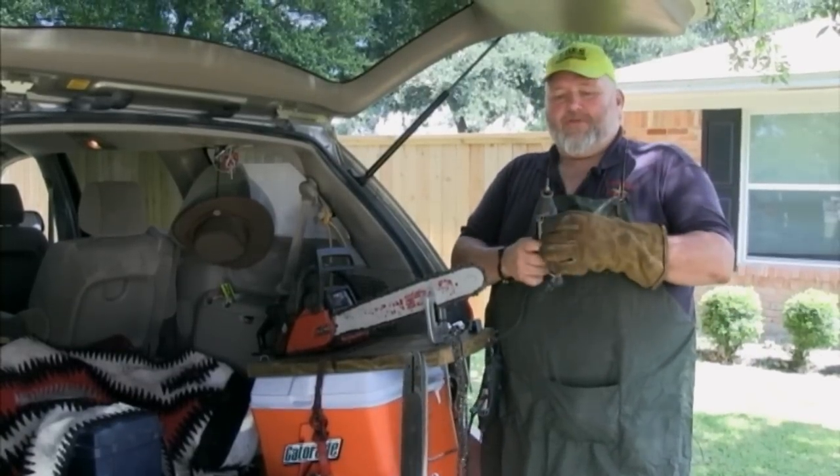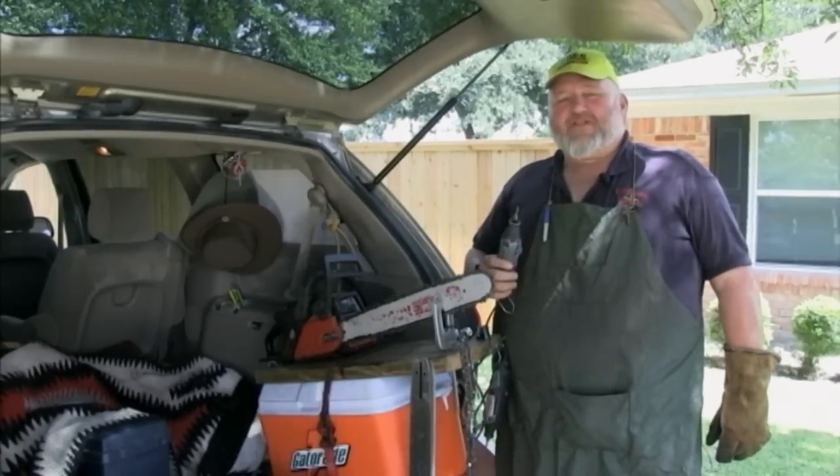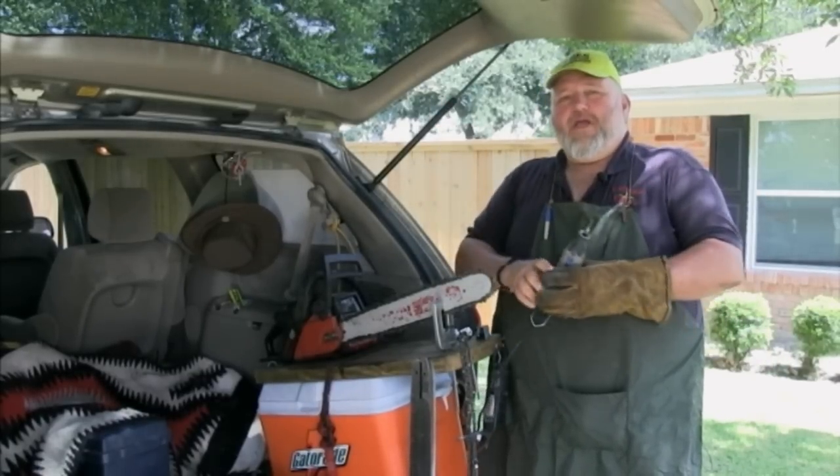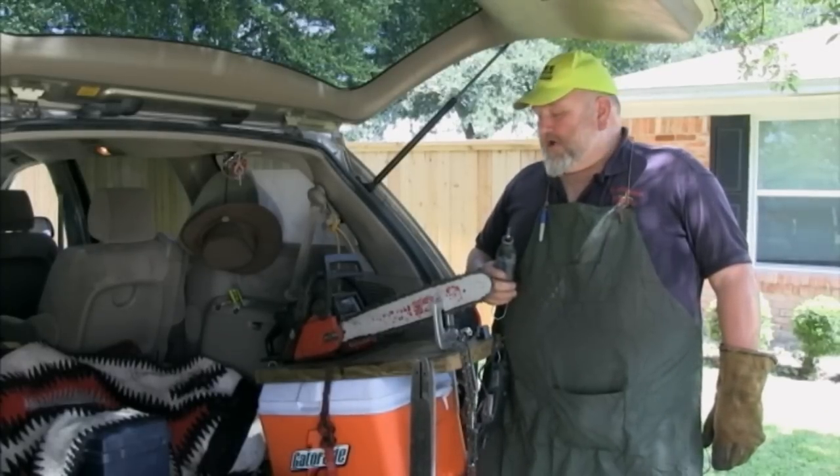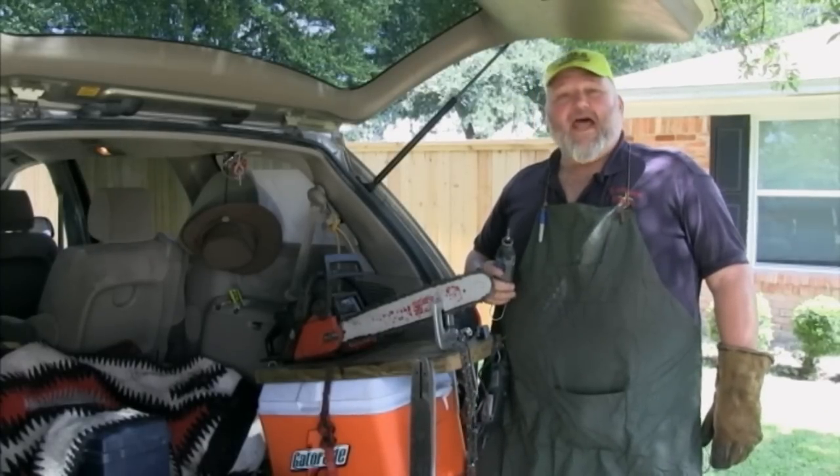I find that a Dremel tool is much, much faster than the chop method of sharpening, and it does a much better job, and it also makes your chain last longer.